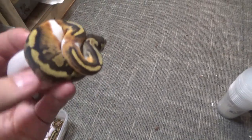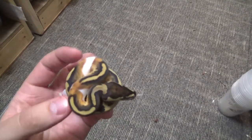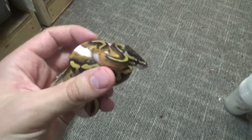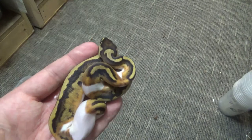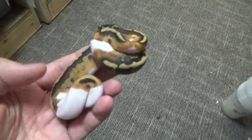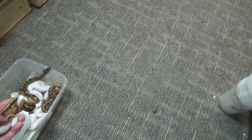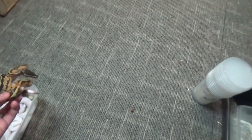Our regular pieds have shed as well — they're looking fantastic. This is a lower white individual, pretty cool, very similar actually to the mom. Lower white, little patch of white down the tail. Here's the other little visual pied.